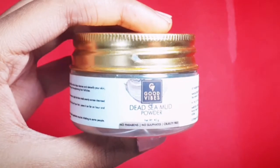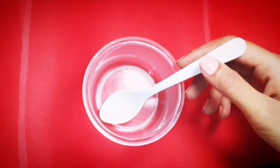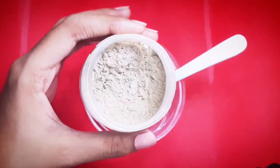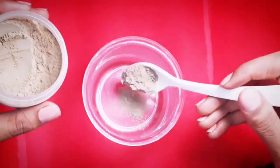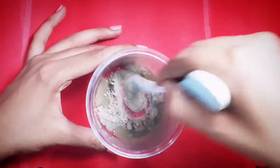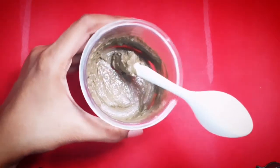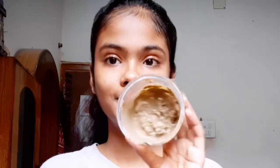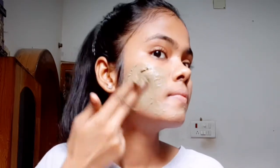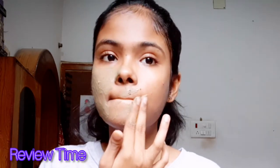I will tell you how you can apply it on your face. First of all, you need a clean bowl and spoon. I have added some rose water. Before starting, first you wash your face with your favorite cleanser or face wash, then directly apply this. If you want to scrub, you do that before applying this face pack.